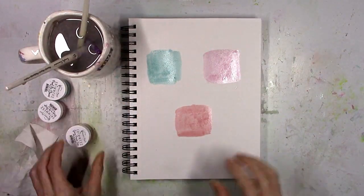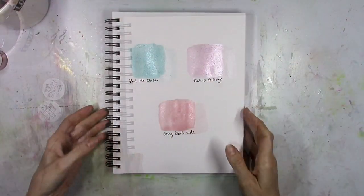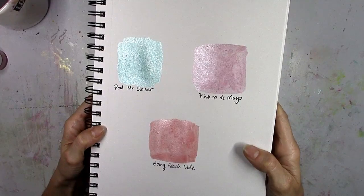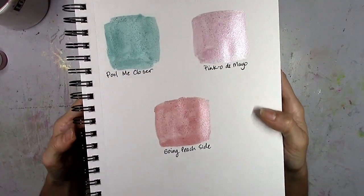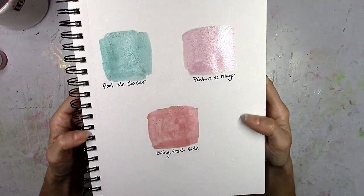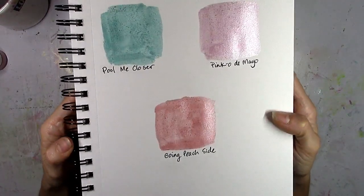Everything's still a little bit wet here, but I'm going to show you up close how they look, and then I'm going to show you how they look dry — I've labeled them here. They are completely dry. Look how shimmery and sparkly these are! If you are a fan of shimmer and sparkle, you will love these. I am in the process of using them and they're gorgeous — I promise you need to get them.